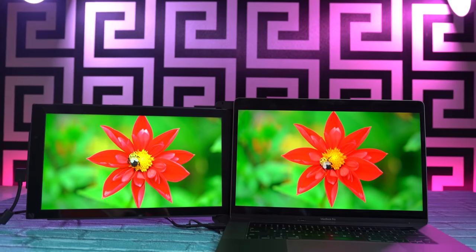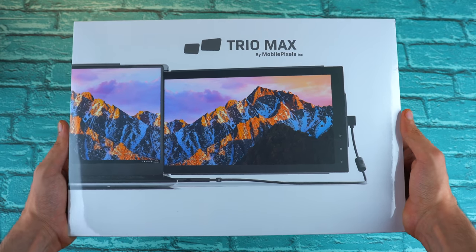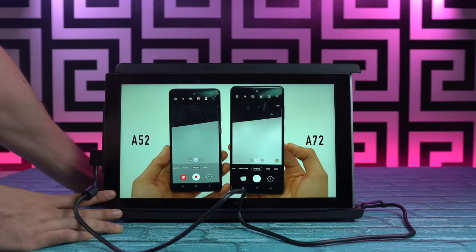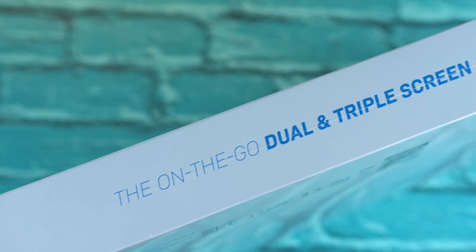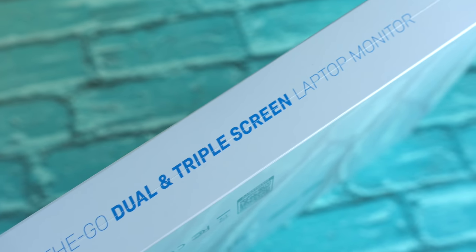Transform your laptop to dual screen or even triple screen in just 10 seconds. Today we have a product that I've been using for the past couple of weeks and this has been a complete game changer. I bring you Trio Max by Mobile Pixels — a high quality external display with a twist and tons of amazing features, which is now a must-have in my setup.